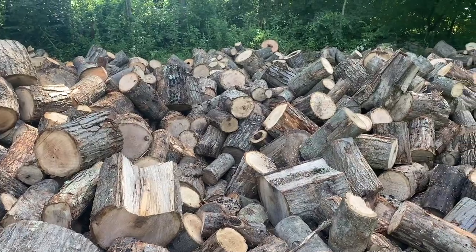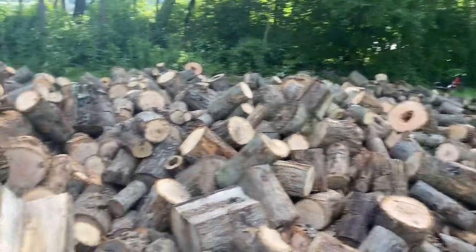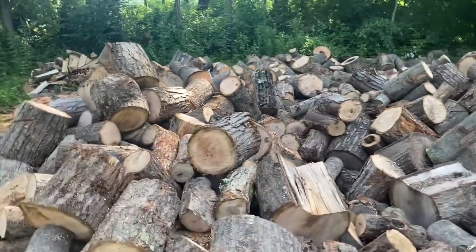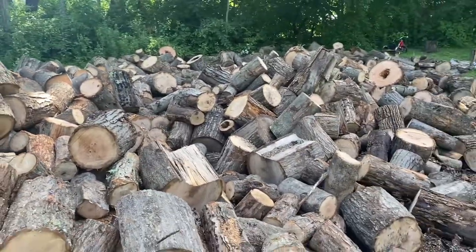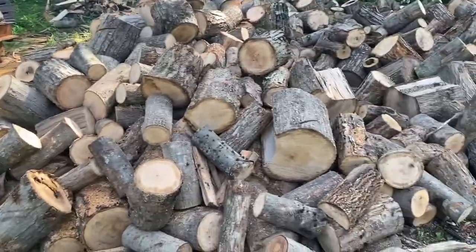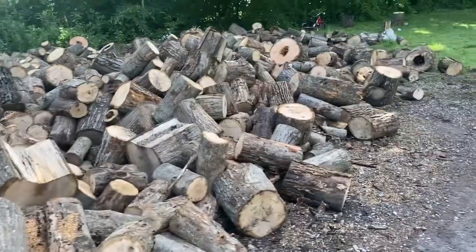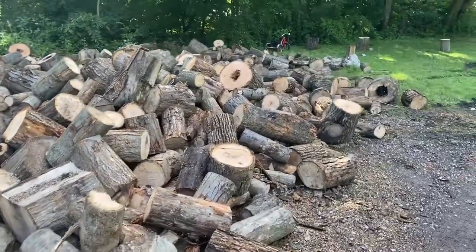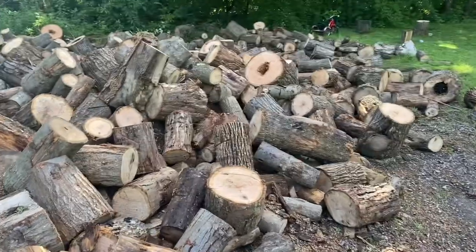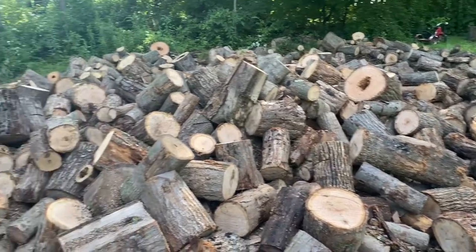Let's go down here to the wood pile and take a look at the carnage. This is my favorite smell in the whole world — freshly cut wood. This did not take long at all, just roughly two hours, and we knocked out the entire triaxle load.